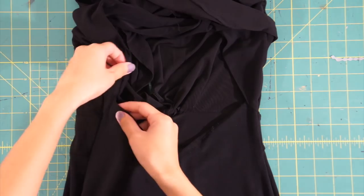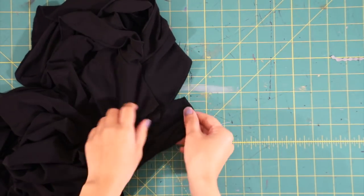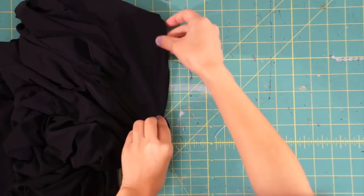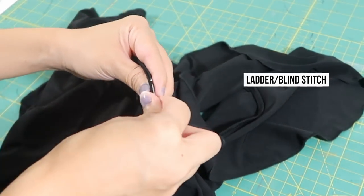Next, I have to connect the lower back of the dress where we seam ripped it earlier to the upper back by sandwiching it in between the two upper back layers and hand sewing it closed with an invisible stitch, which is where the needle travels through the fold back and forth across each side so you can't see it.